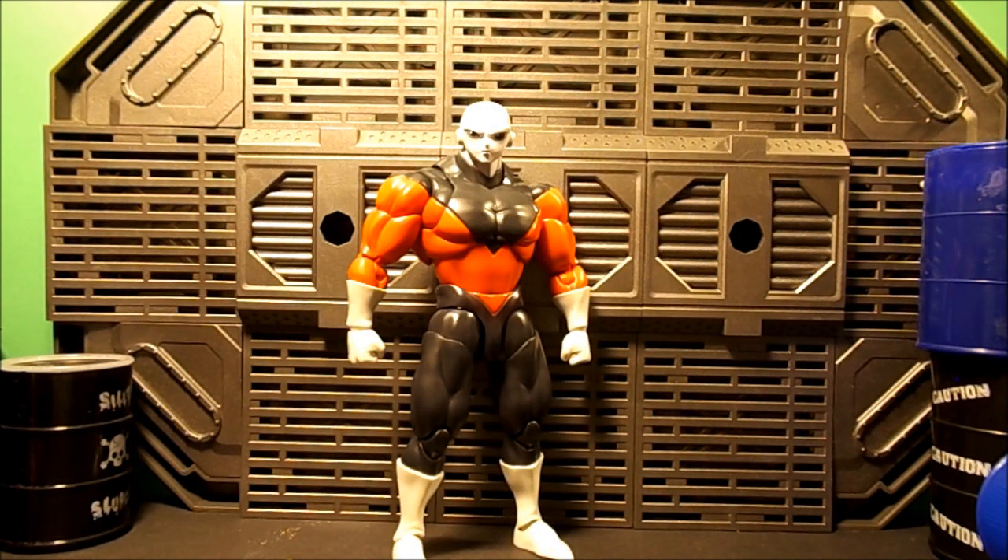What's going on people? Ian Day back again. Today we are taking a look at the S.H. Figuarts Dragon Ball Super Jiren. Let's get started.